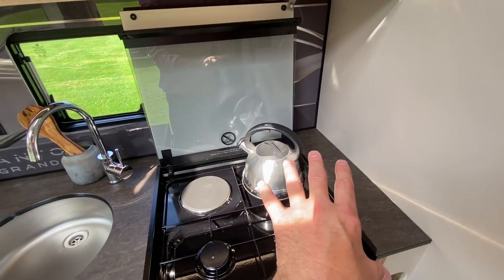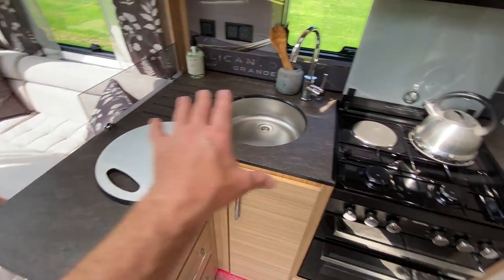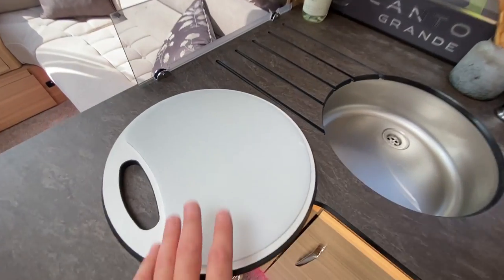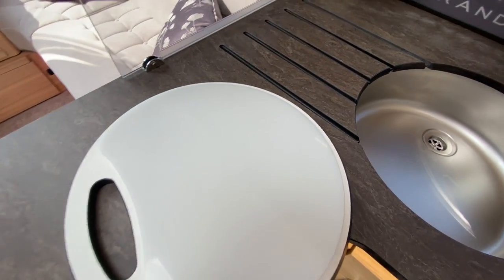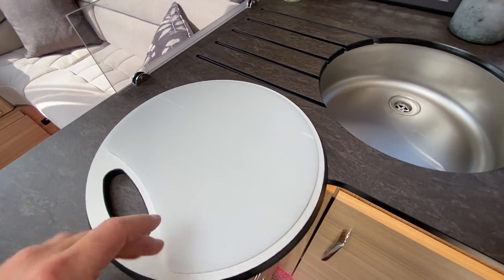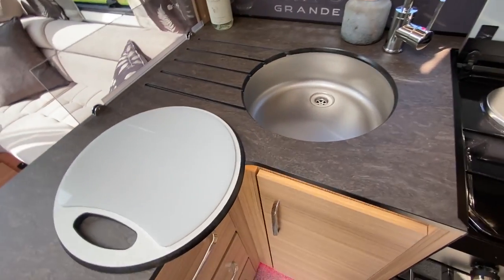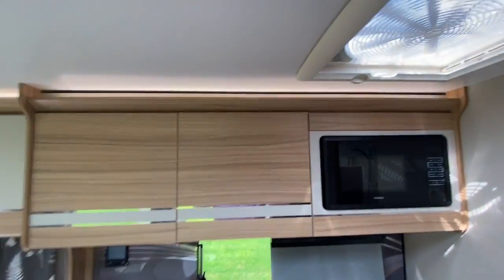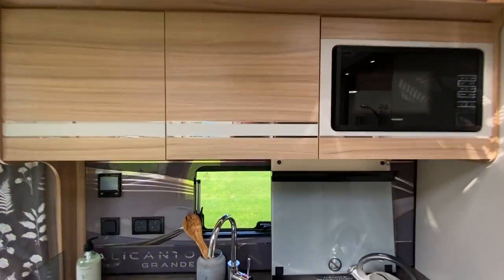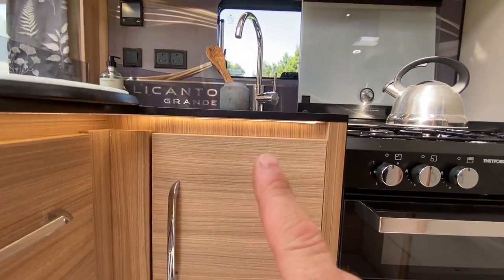The sink unit has a flush-mounted top, which along with this cover — if you dropped it down — would give you all of this as worktop space. On the back of this is a chopping board as well, which means you haven't got to carry two things to chop and cover that sink. It's all in one.